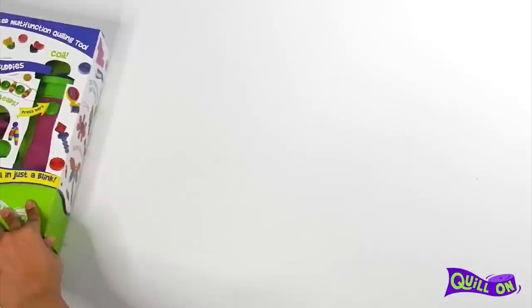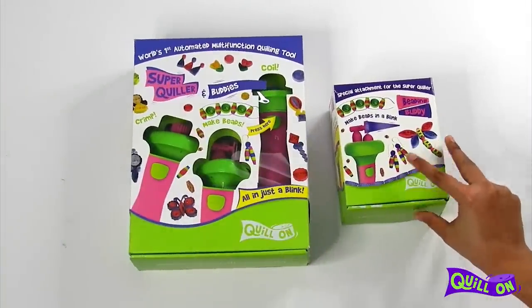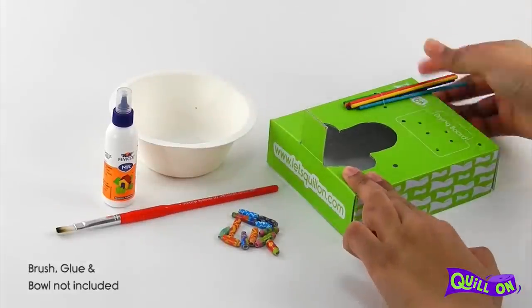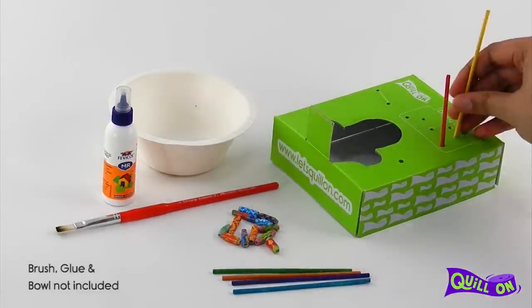The beading buddy either comes as a pack of super quiller and buddies, or as a separate attachment. You will find the drying station in either of the packs. Let's see how to use the drying station.